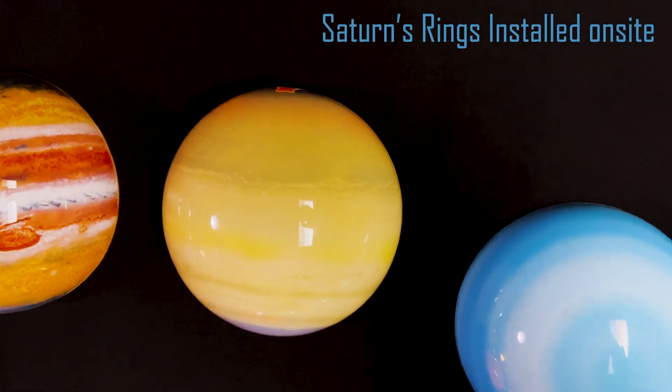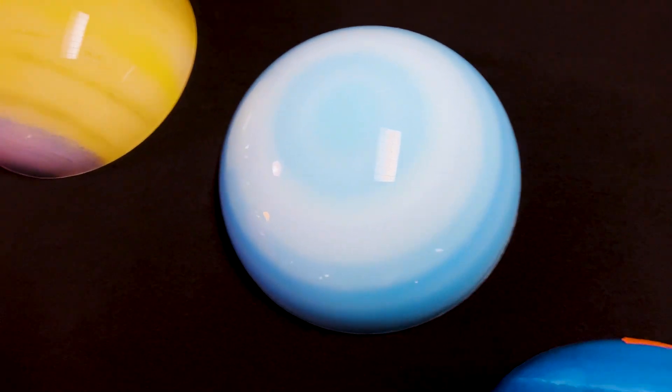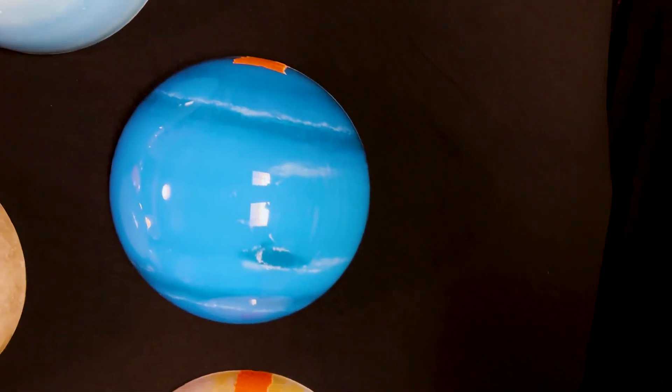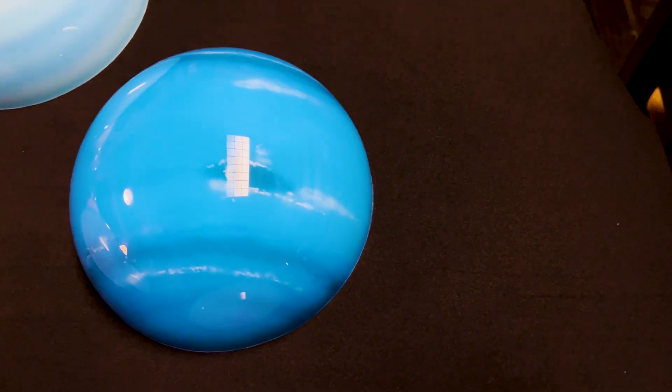Saturn, the second largest planet of the solar system, is a pastel beauty. And next up, Uranus is the only planet that actually faces the Sun. And of course Neptune, which we looked at earlier, with its beautiful blues and stormy cloud patterns.